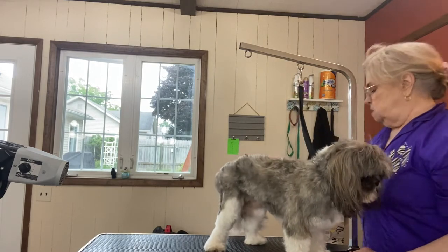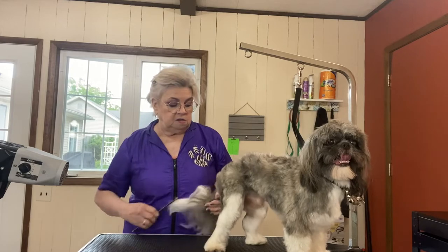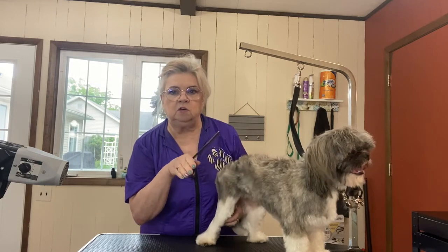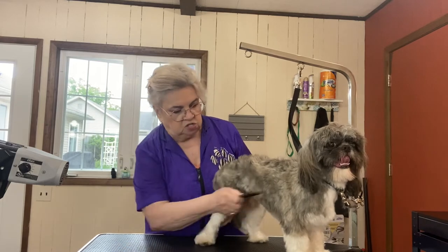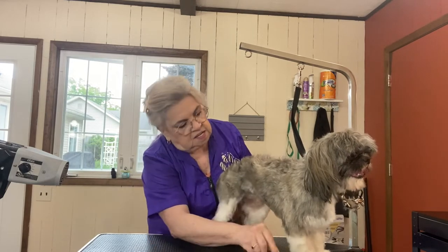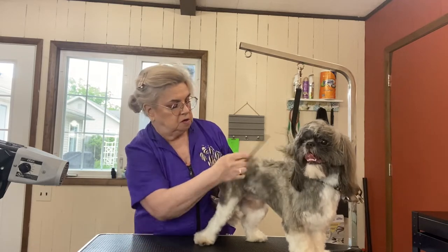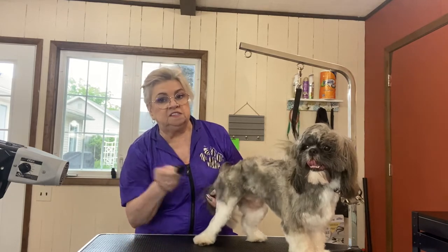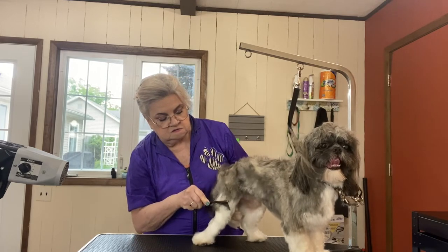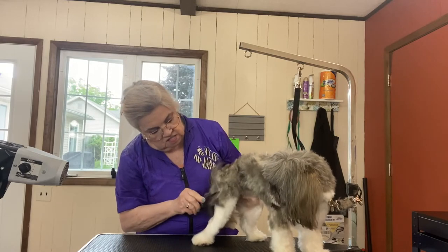I'm not having to do a whole lot of brushing and combing because that power dryer did a lot of work. You want this comb to go through like butter. You want to make sure it touches the skin — you don't want to jab in, but just nicely touch the skin. A little sticky there — no tangles, he just has thick fur.